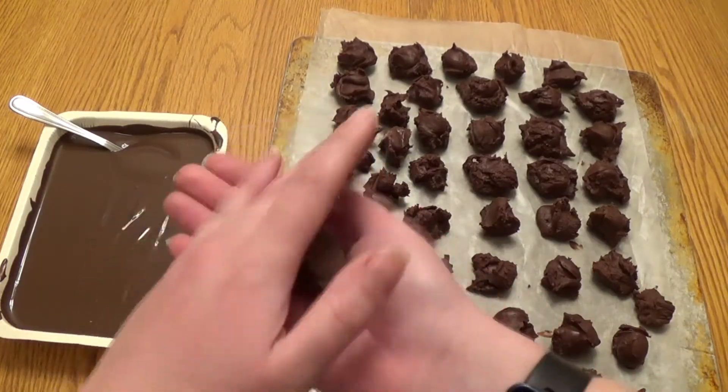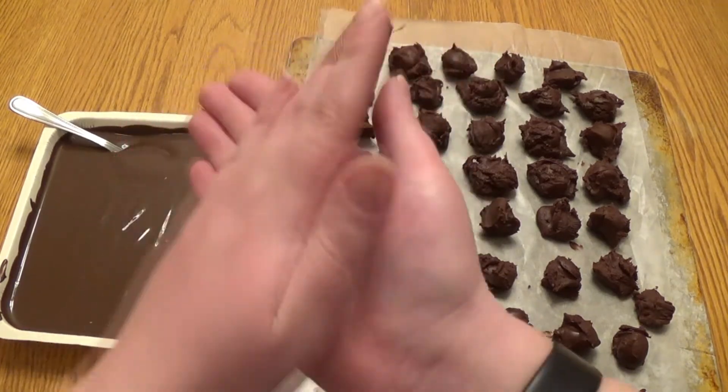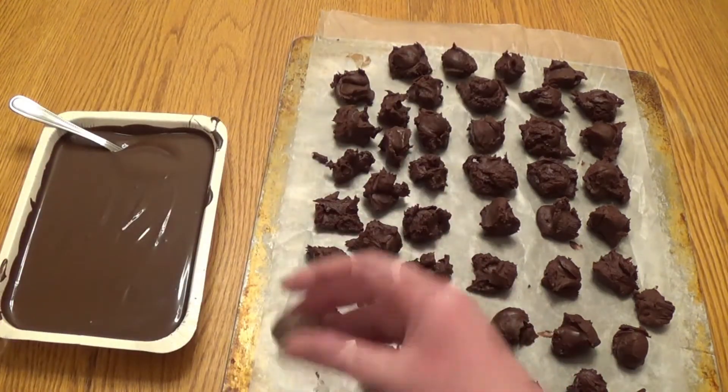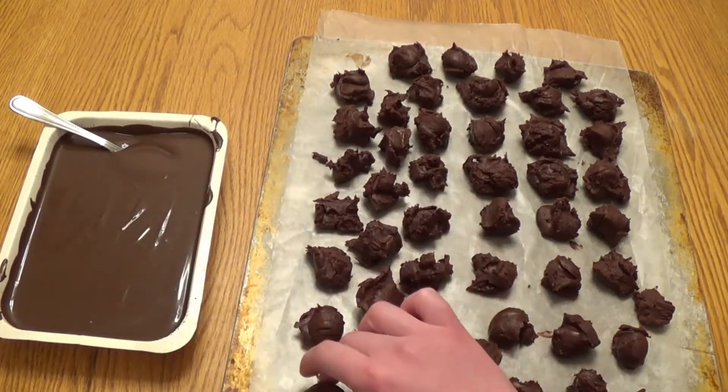Now that our 10 minutes is up, we're going to gently roll each blob into nice smooth balls. Your hands will be pretty brown by the time this is over, but don't worry — it gets better.